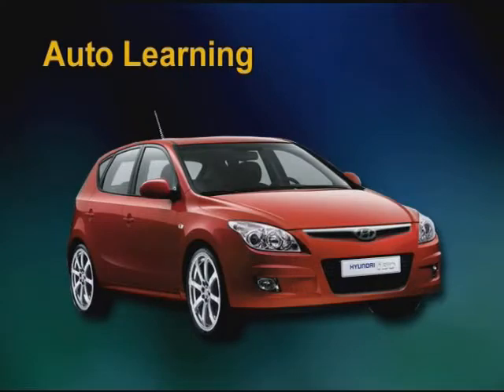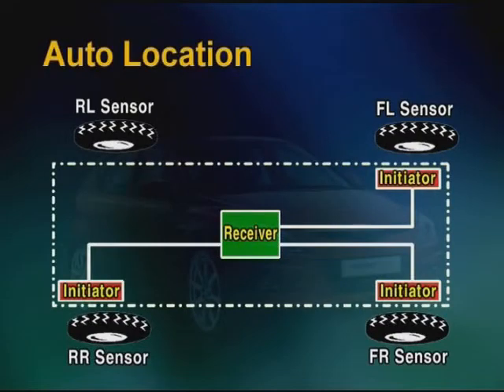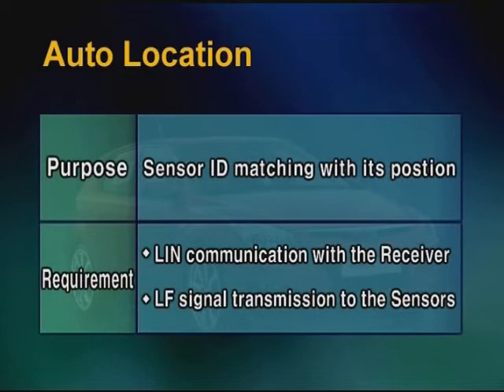Now let's look at the initialization functions for TPMS. Whenever the vehicle is parked long enough to change wheels — more than 19 minutes — and then travels again above 25 km/h, auto learning will start to detect all sensor IDs automatically. For Highline, auto location is additionally implemented to match each sensor ID with its position using a low frequency trigger signal.